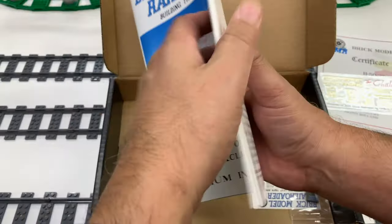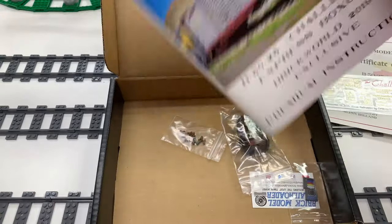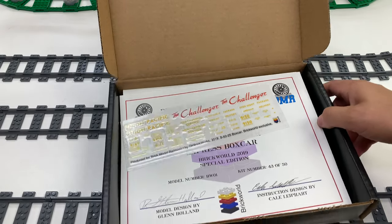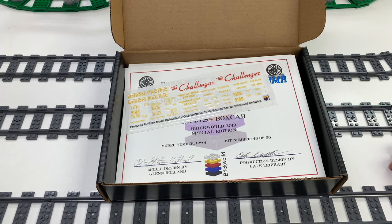I want to thank Brick Model Railroader for sending this to us. I'm super far behind on building the kits, so I need to go work on that. That is awesome — thank you Kale and Glenn. They're going to have their first ever complete kit. I've done several hauls of all the different products they've offered, but they're going to be doing a full kit: the Redding T1 steam locomotive.